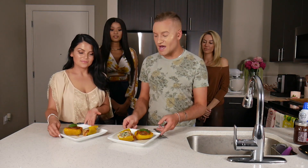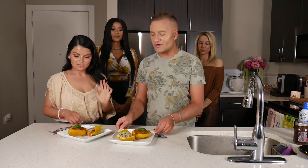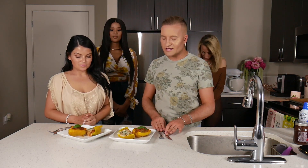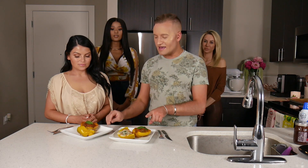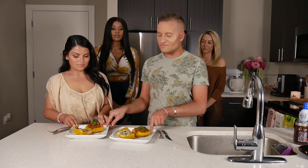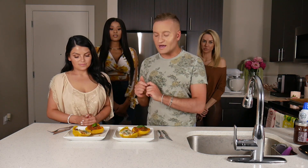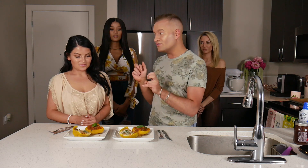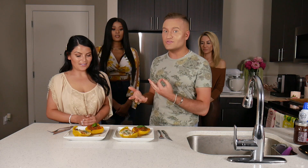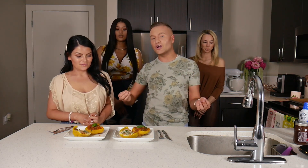Okay, so as you can see, our stuffed peppers are done. We've plated them. I did my yellow peppers as well since she also did yellow peppers — that way it's an even judging. On this side we have the meat version, the traditional Italian version. And on the right side we have Melissa's healthier — or healthier alternative — option.